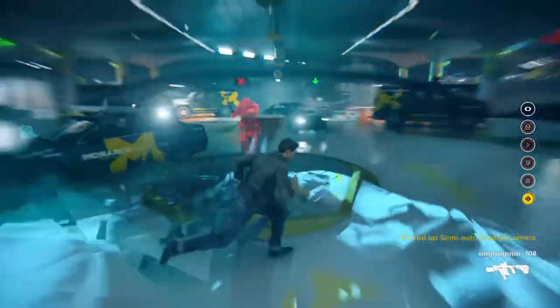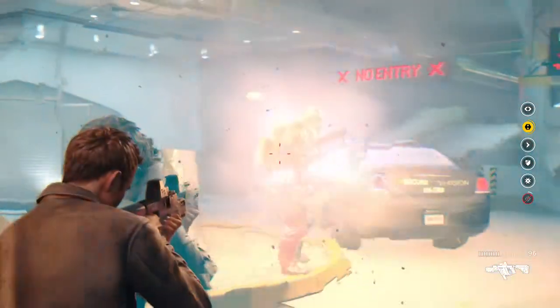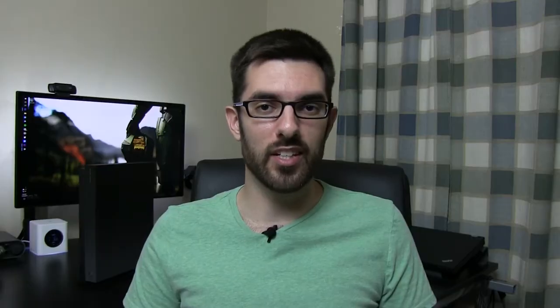Now, the average person may not notice these differences, especially when one is concentrating on the action. Personally, I like to stop and take in the environment crafted by the developers. I'm addicted to taking pictures in Forza games. It's times like these where 4K takes the gaming experience to another level.